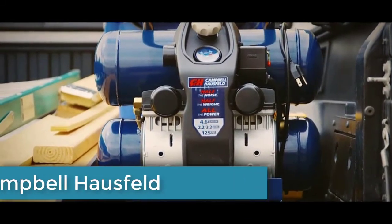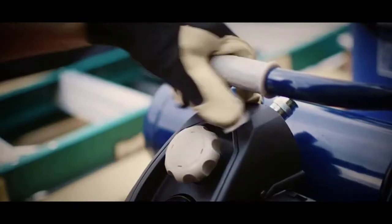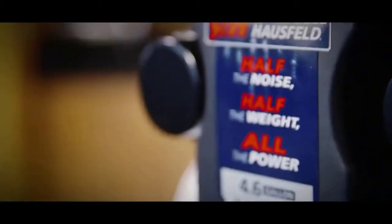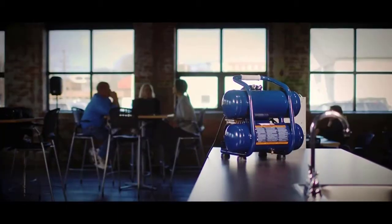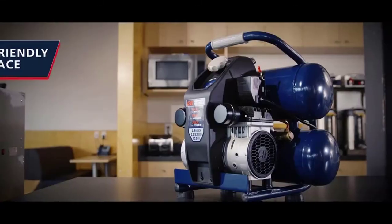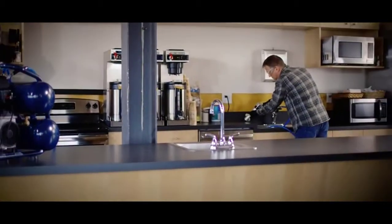Introducing the new Campbell Hausfeld 4.6 gallon twin stack quiet compressor. Ready to go wherever the work is, because its advanced lightweight design weighs about half as much as other air compressors. But it's no lightweight on reliability, with key components designed to deliver up to four times longer life. Its low noise design produces half the sound output, so you can work just about anywhere. A new user-friendly interface lets you make adjustments quickly and easily, and a new dual air coupler lets you and others maximize productivity.